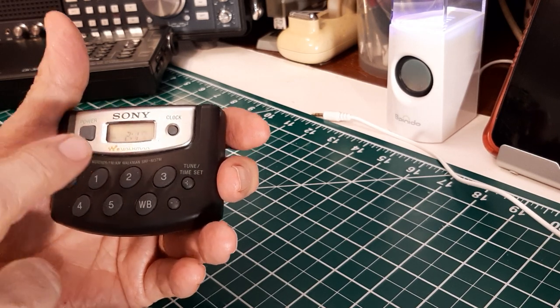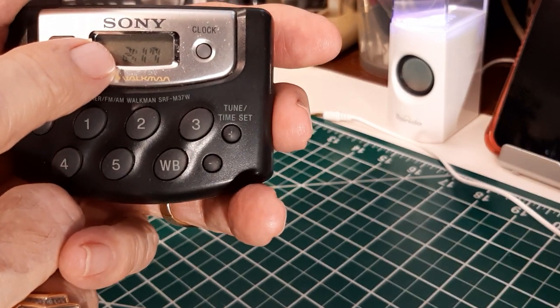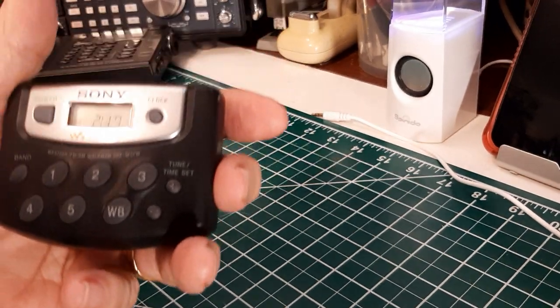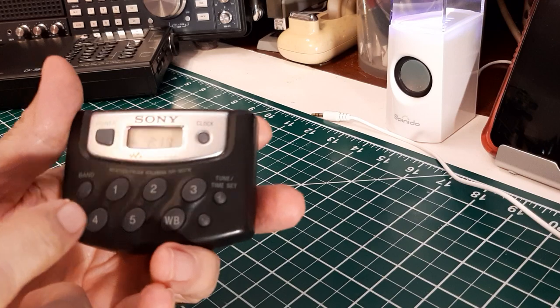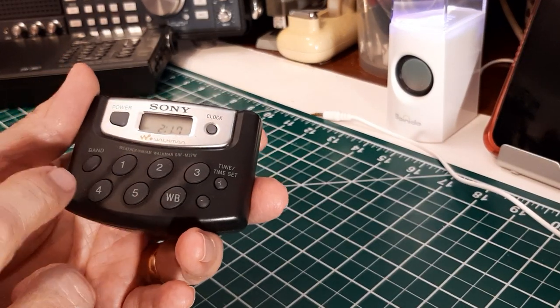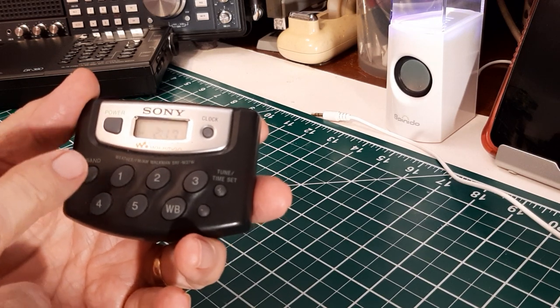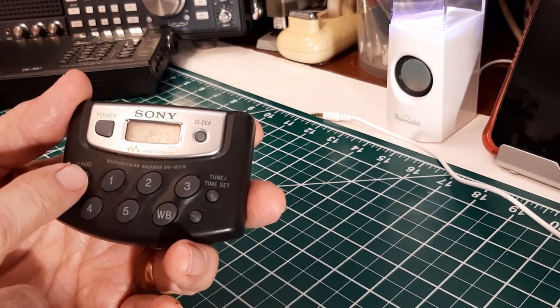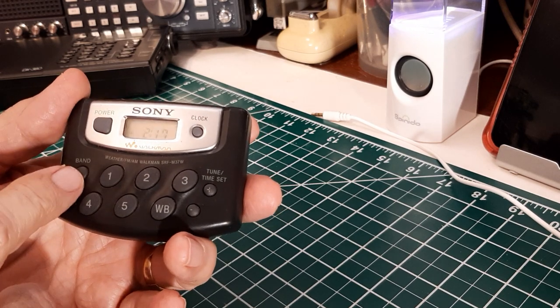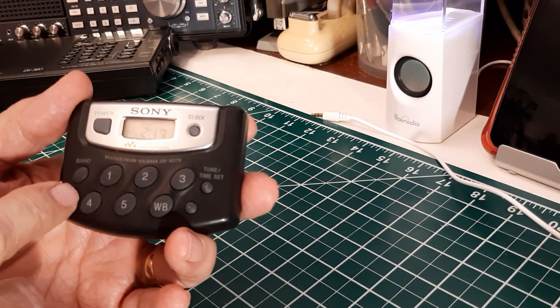It also has a clock right there — you can see it says 2:17 right now. And it has presets you can set up. Right here it has a band button to select AM, FM, FM1, and FM2. It's both the same frequency range, but it gives you two sets of preset buttons by doing that.